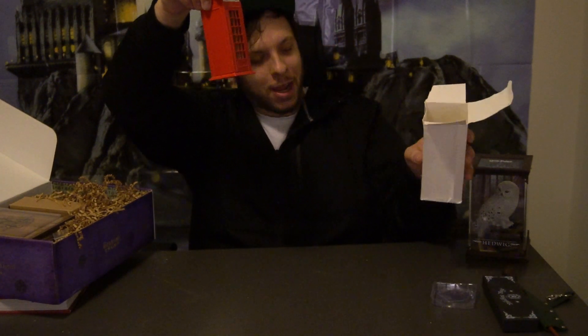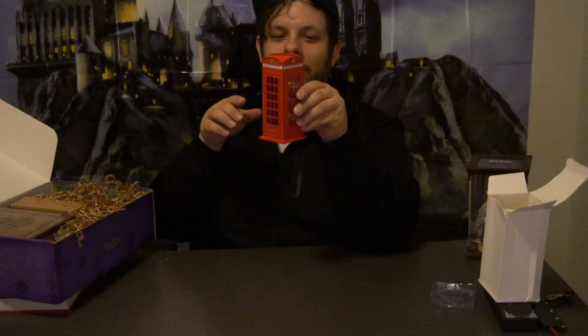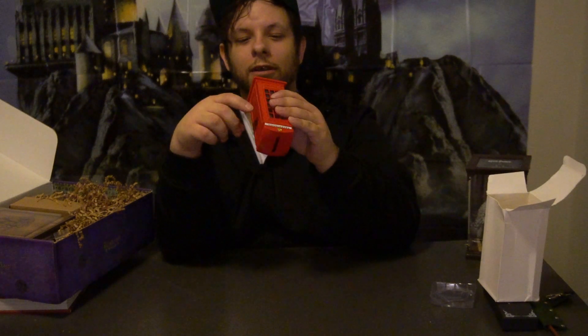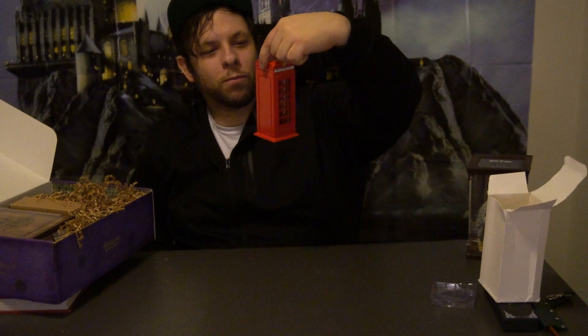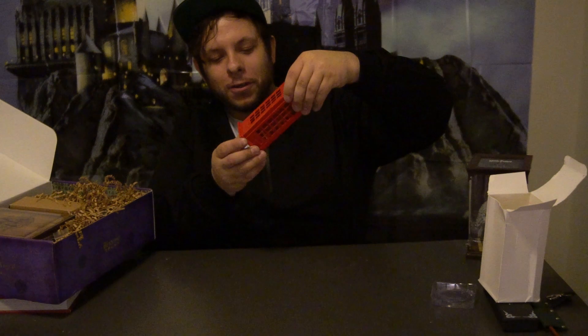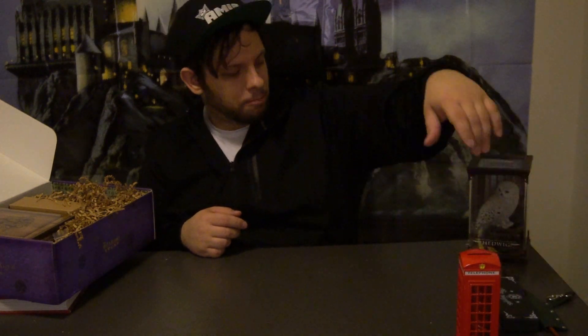We've got a big white box — it does look like it's been a little damaged. Hopefully whatever is inside isn't too bad. We have the telephone booth that they go into the Ministry of Magic with — this is the visitor's way of getting into the Ministry of Magic. It looks like it's a little piggy bank with a coin slot on top and a little rubber plug in the bottom you can take out once you've collected all your galleons. That's a nice little display piece, and it doesn't scream Harry Potter either.